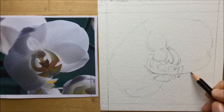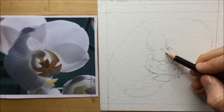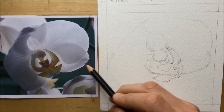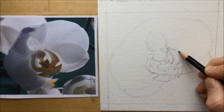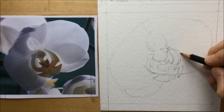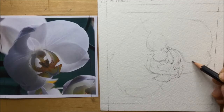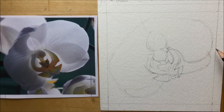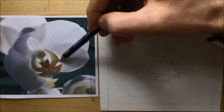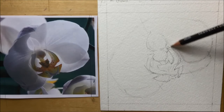Now I'm adding a little bit of definition to the petals and noticing that some things about the petal shapes need to change. I've got to get that lovely flowing curve of the petals as they come around — these big wing umbrella-type petals on an orchid that sort of come out and then swerve and swoop and curve around and upwards.